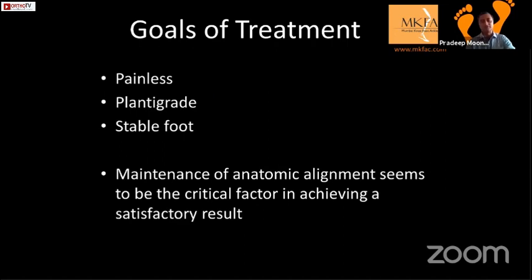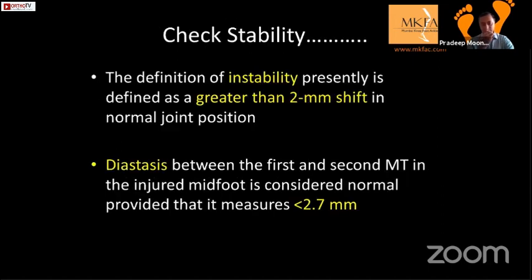The goal of treatment is a painless plantigrade and stable foot where you maintain anatomical alignment. The Lisfranc joint is the keystone to maintenance of the arch, and that's what we need to achieve.